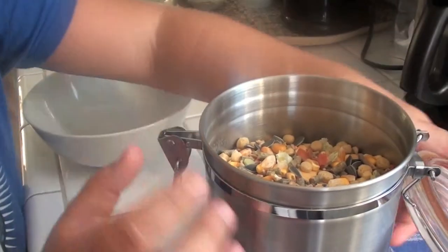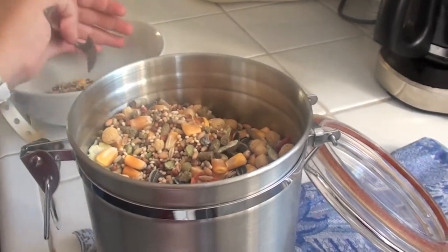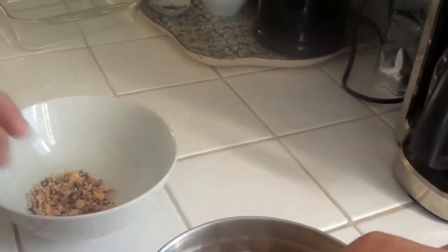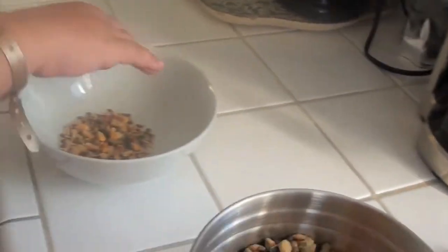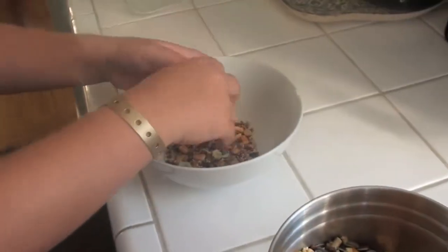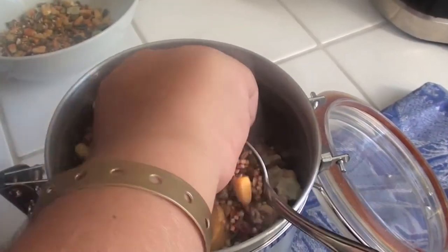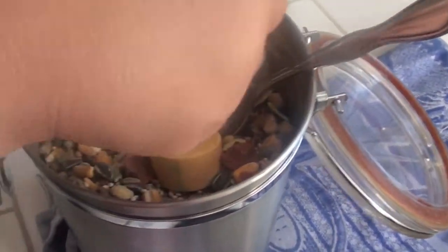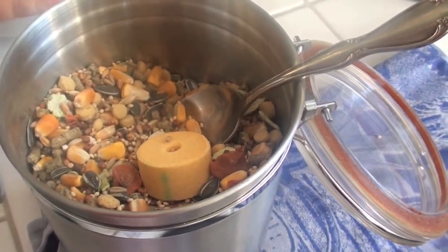Next you're going to take your food and — you could take a spoon if you want — and just put it in. You could just take your hand. It kind of depends how much you're going to make. I just did that much.